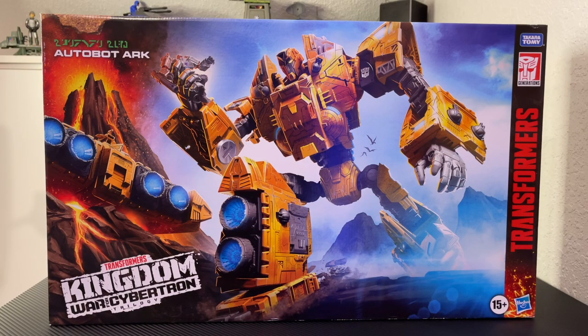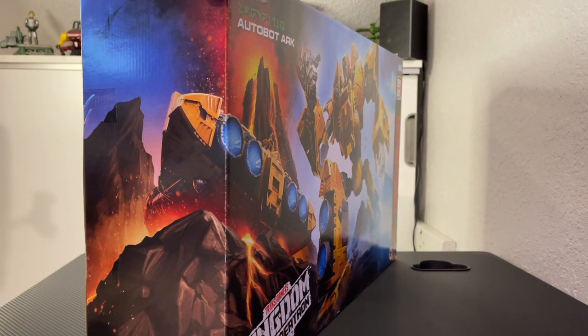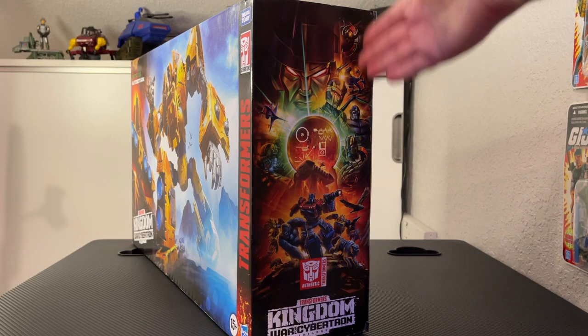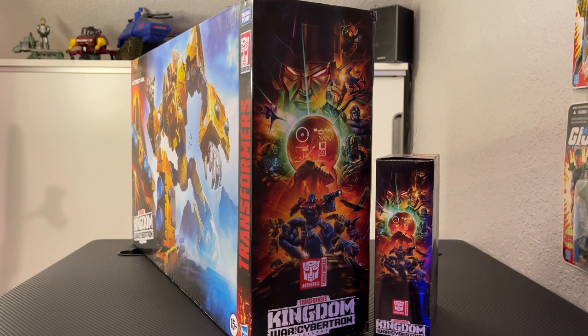Let's start by taking a look at the box. The Autobot Arc comes in the Transformers Kingdom War for Cybertron Trilogy box, and you can see an amazing photo of the Autobot Arc in robot mode grasping Megatron in the palm of his hands. The illustration has a very prehistoric look, and you can also see the Autobot Arc crashed into the side of the volcano like it did in the G1 cartoon, with the image bleeding over to the side of the box and pterodactyls in the background.